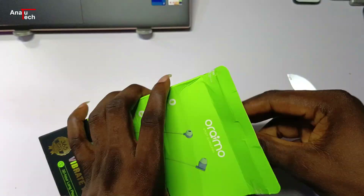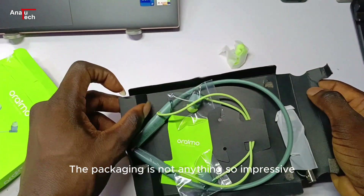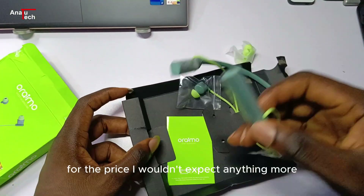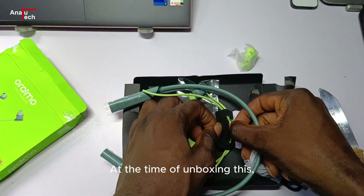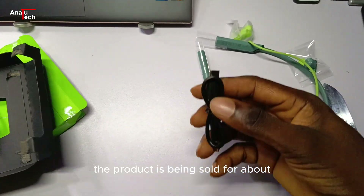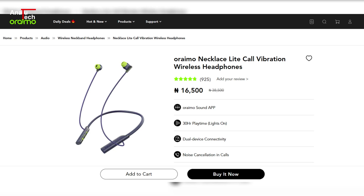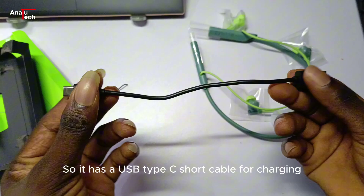The packaging is not anything so impressive, but for the price one wouldn't expect anything more. At the time of unboxing, the product is being sold for about 16,000 naira in Nigeria. It comes with a USB Type-C short cable for charging.